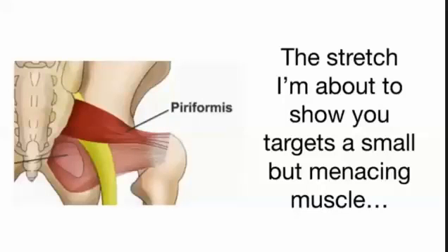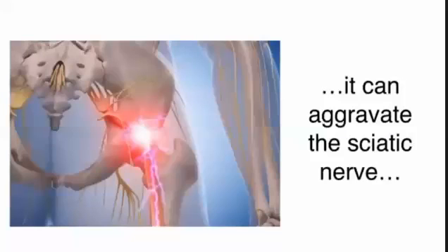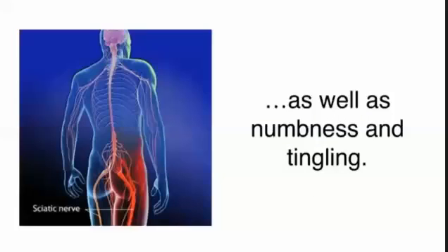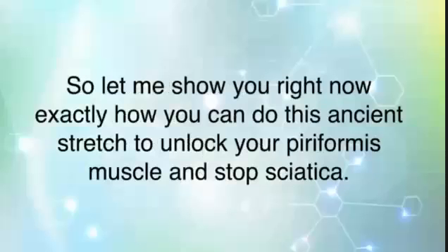Piriformis. When this muscle becomes tight or inflamed, it can aggravate the sciatic nerve and cause excruciating shooting pain in the leg and hip, as well as numbness and tingling. This can be a tricky muscle to stretch, but I have developed several simple techniques to release this muscle in just 30 seconds. Let me show you right now exactly how you can do this ancient stretch to unlock your piriformis muscle and stop sciatica.